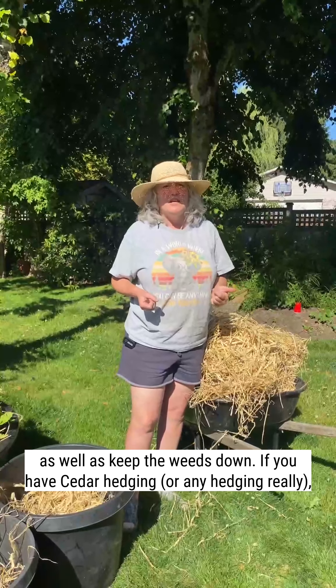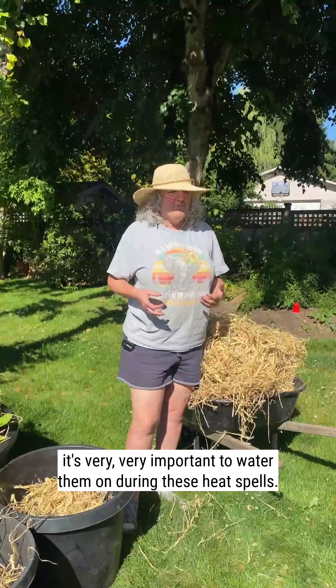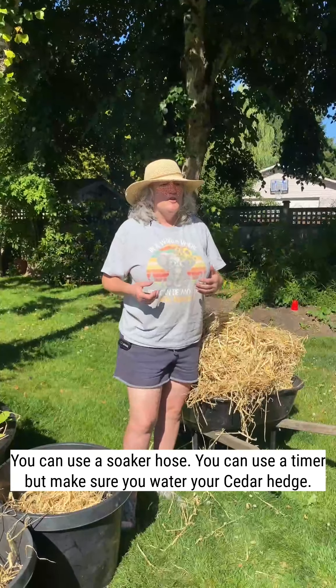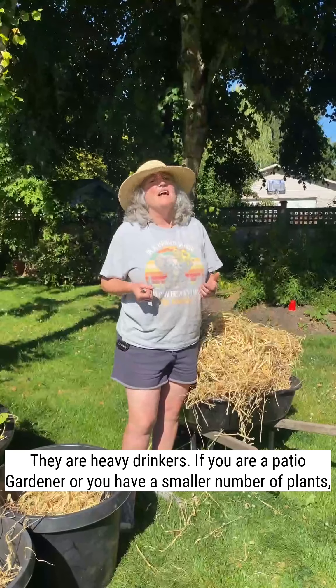If you have cedar hedging, it's very, very important to water them during these heat spells. Even if you have an older existing cedar hedge, you can use a soaker hose, you can use a timer, but make sure you water your cedar hedge. They are heavy drinkers.